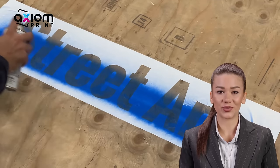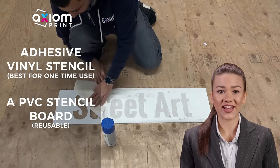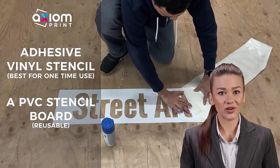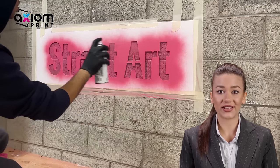Installing and painting over a stencil requires some preparation and care to achieve a clean, precise result. You can choose to order either an adhesive vinyl stencil, best for one-time use, or a PVC stencil board, which is reusable. In this video, we are going to demonstrate how to spray paint over a stencil.